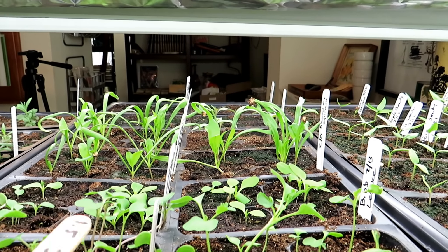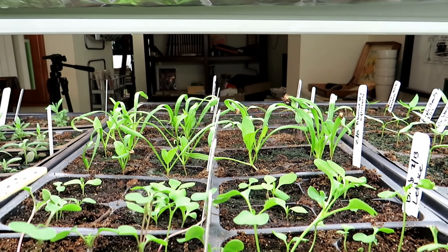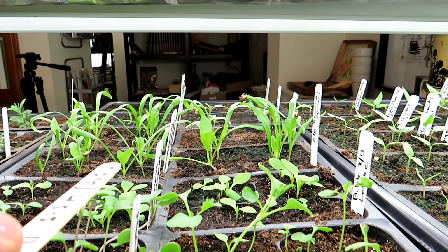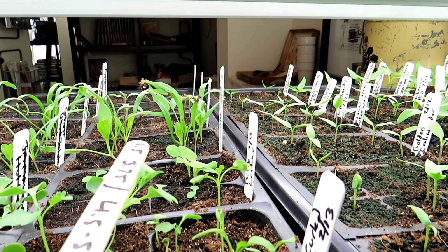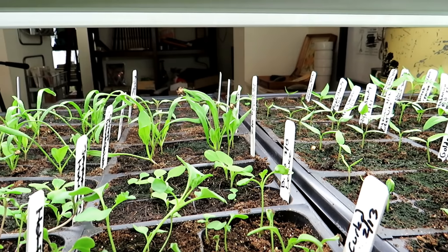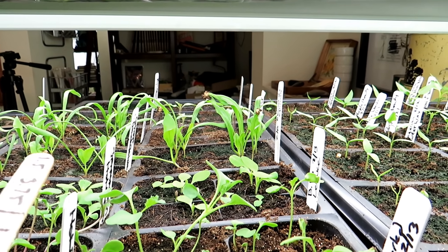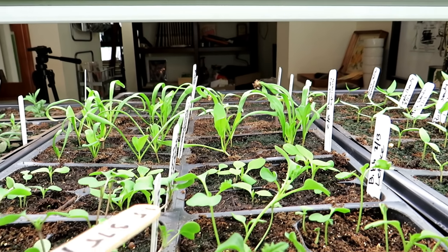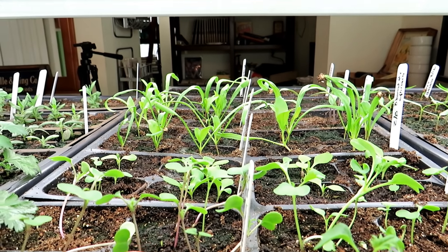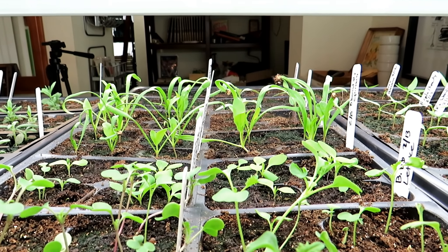So when you're seed starting for that first two to three weeks, you really want your shop lights to be above the seed starting trays by about an inch and a half to three inches — that's about 3.75 to 5 centimeters. That way, when they break the surface they're hit by intense light and they don't put all their energy into growing long stems, so they're nice and stocky.